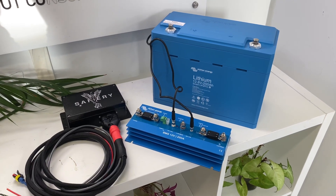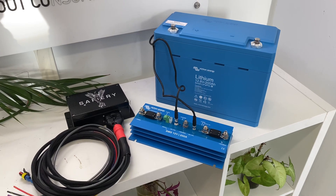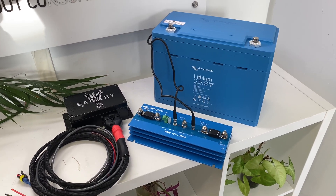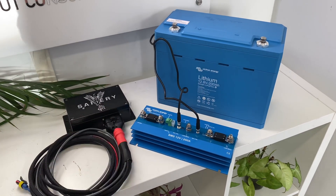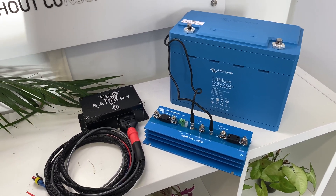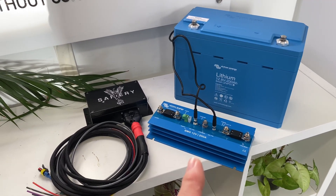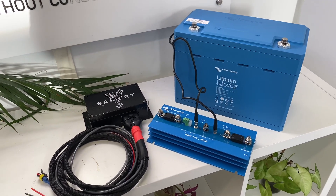Hi, Bruce from Safari here. We're looking at one of the most compact, powerful packages you could ever consider for a four-wheel drive. This is a Victron 200 amp hour lithium battery at the back there, and it's the same length as an N70 battery and 150mm wide — it really packs a punch.